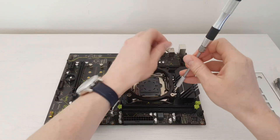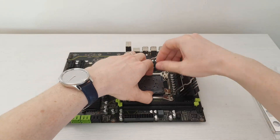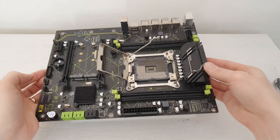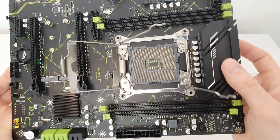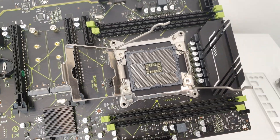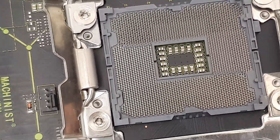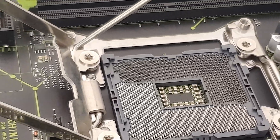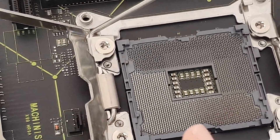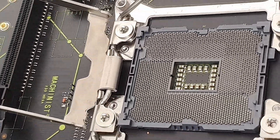Now it's time to remove the cooler installation bracket and check the CPU socket pins to make sure nothing is bent or damaged. With the plastic cover removed, I can see there is some slight socket pin damage or a bent pin. On camera it looks to be okay, but with my eye I can see a pin somewhere there that looks slightly different than the rest.